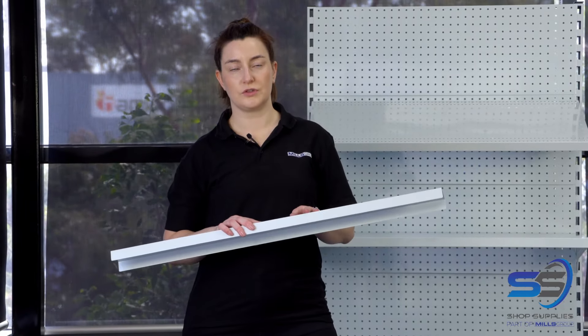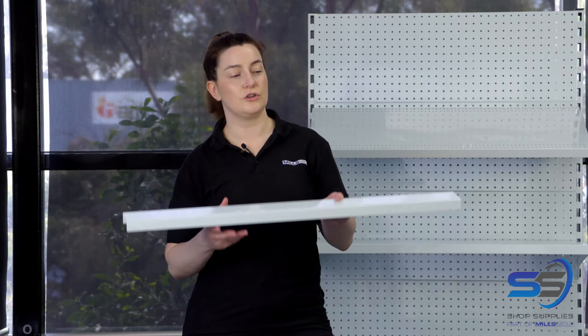Depending on the height of your gondola and if it's in eyesight, you may want to fit a top cap.